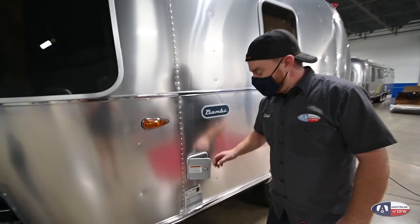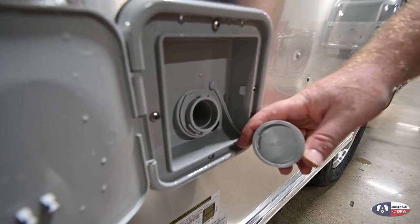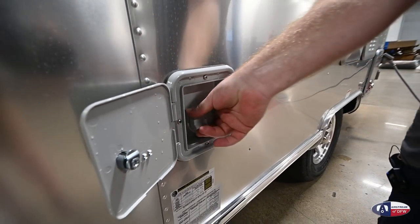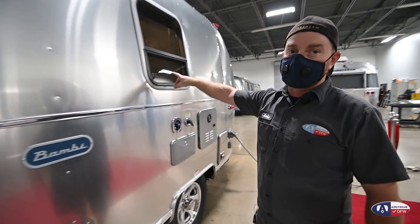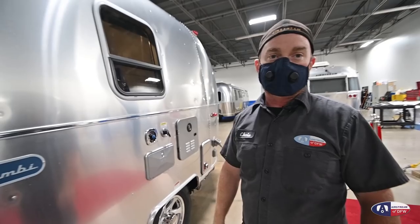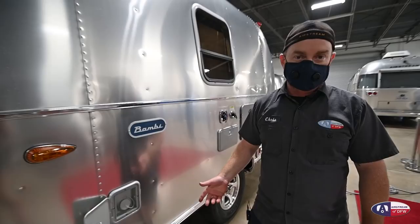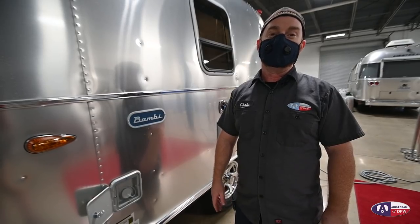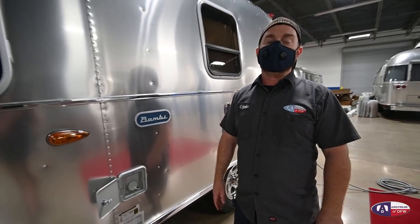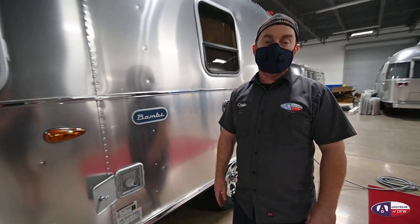Above that will be the fill port for your onboard water tank. This is a gravity fill, so you'll just put your water hose in there and fill it on up. If you overfill the fresh water tank, it's going to come out of the vent port next to the fill port, not inside the trailer. You want to make sure that you're cycling through the water in your fresh tank every two weeks — after two weeks it will start to taste stale. And if you store the trailer in the summertime in the heat, after about 30 days the water will start to smell, so make sure you drain it.